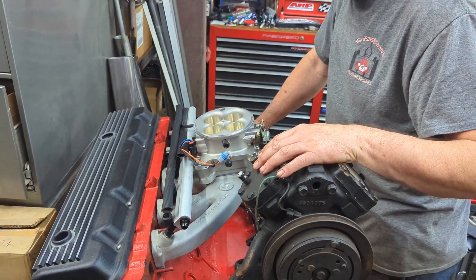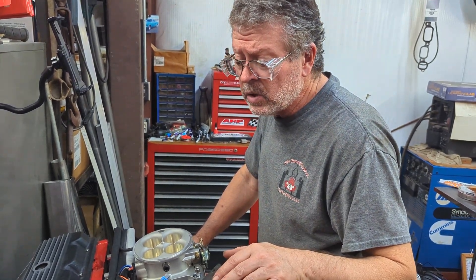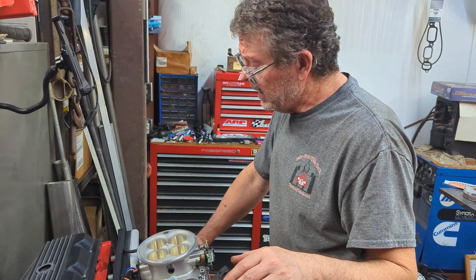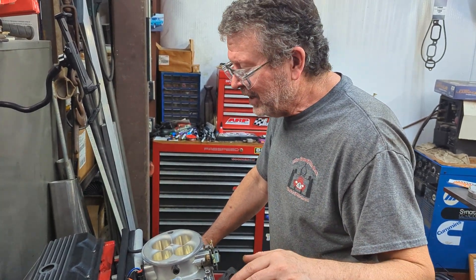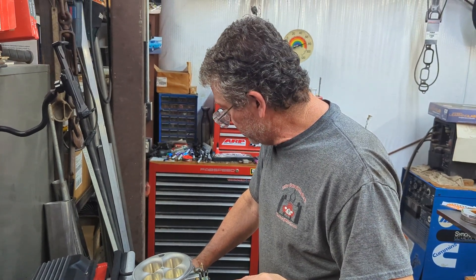Just a short video — we just want you to see what it looked like. We've been real busy here, so we're hoping to take this out and really hammer this truck, Warhammer, and just have a good time with it and see how fast we can get it to go. We thank you, and check out some of our other videos.